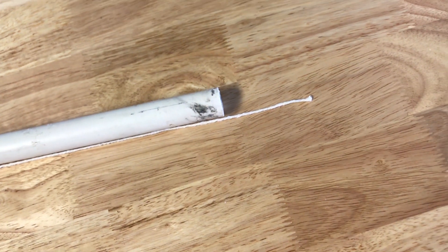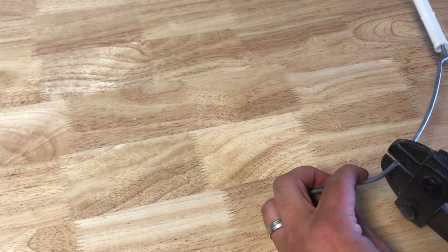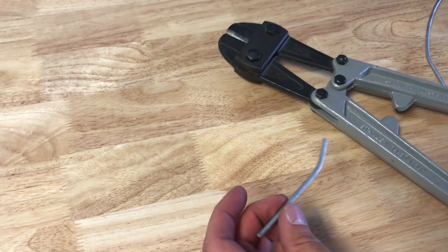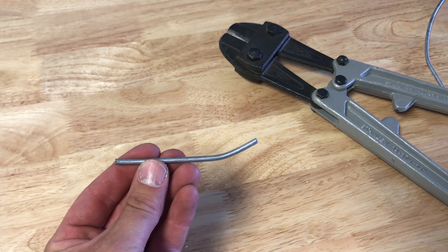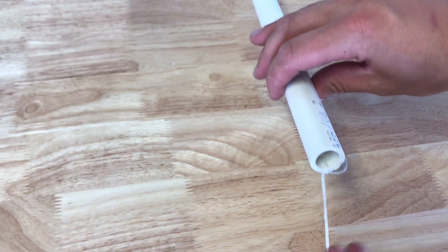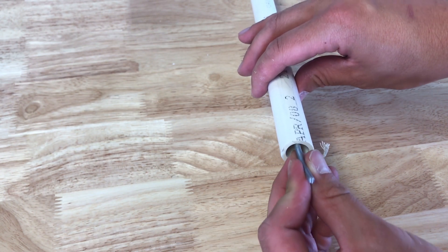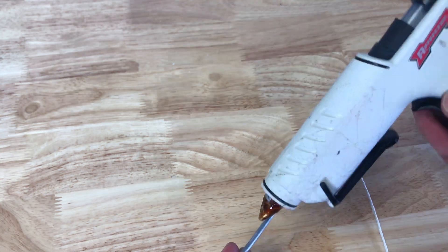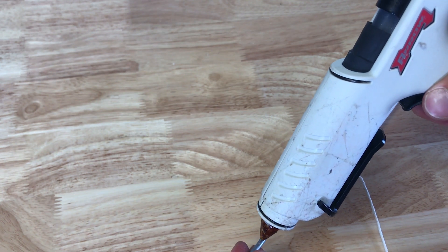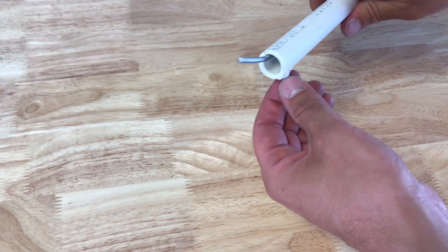Now we'll move to the hook at the end of the throwing arm. This piece holds the other end of the sling until the payload is released. You can see here I've used a piece from a five-gallon bucket handle — I used this piece because of its natural curvature. You want it to slant upwards as it comes out. You could also use a nail and bend it. Hot glue the hook to the inside of the PVC pipe directly above where you tied off the string.